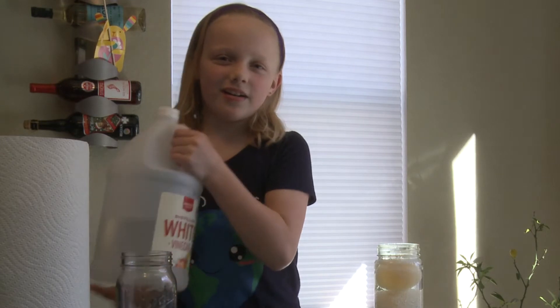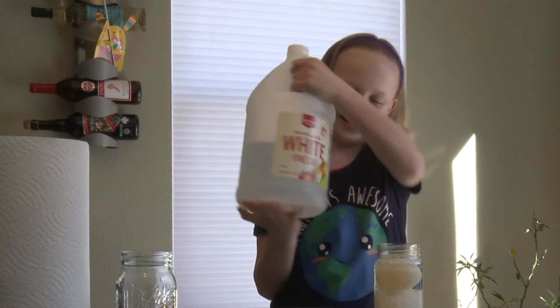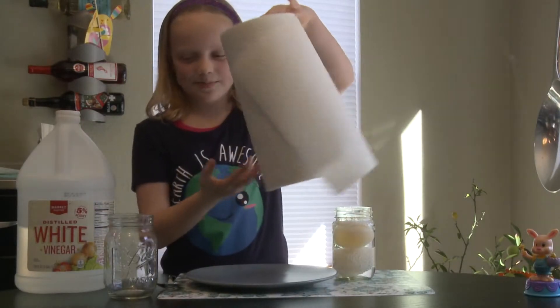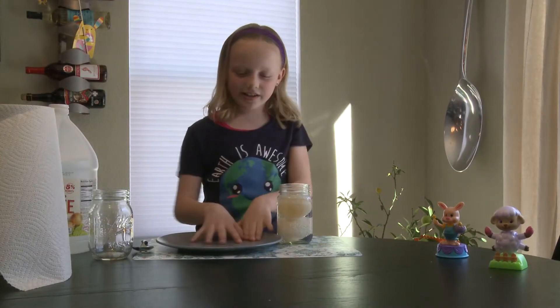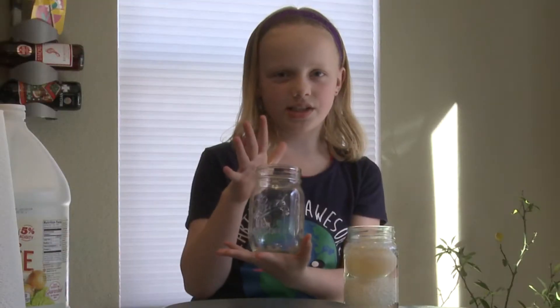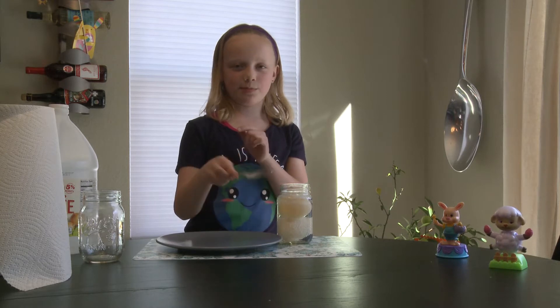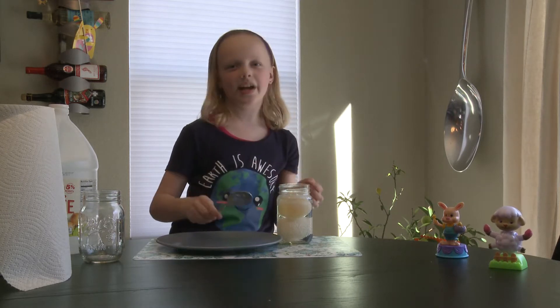For this experiment, all you're going to need is some distilled white vinegar, paper towel if it gets messy, a plate underneath because the egg yolk could splatter, a mason jar, and a spoon with holes in it to get the egg out.